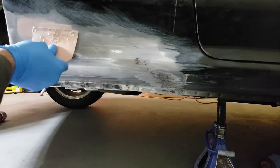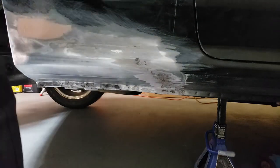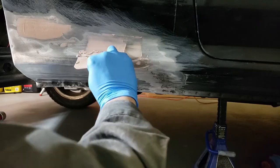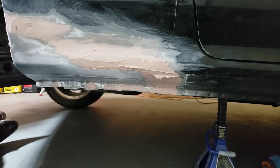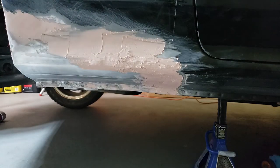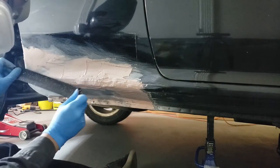Now it's time to apply the body filler. Before applying, I did blow the panel off with compressed air and cleaned it again with isopropyl alcohol. Now again, wait for it to semi-harden before cheese grating. Time to cheese grate again.